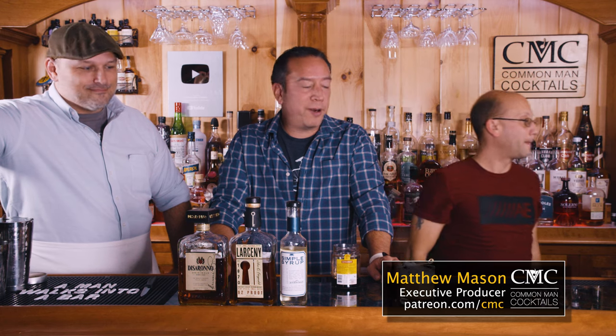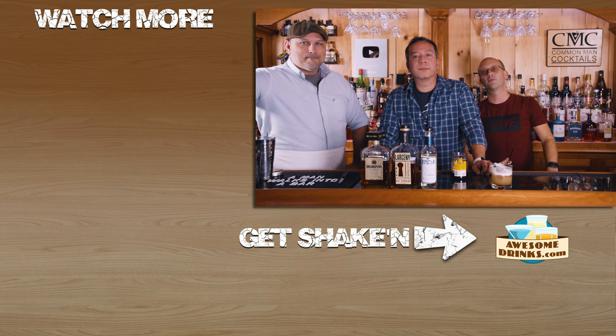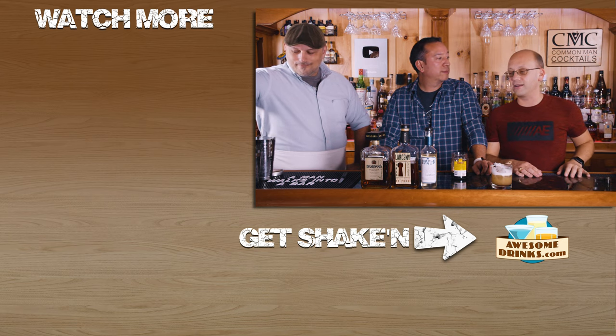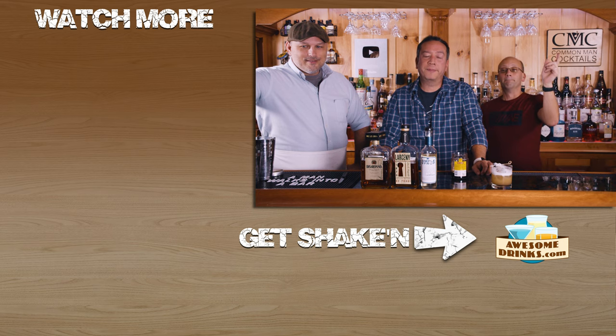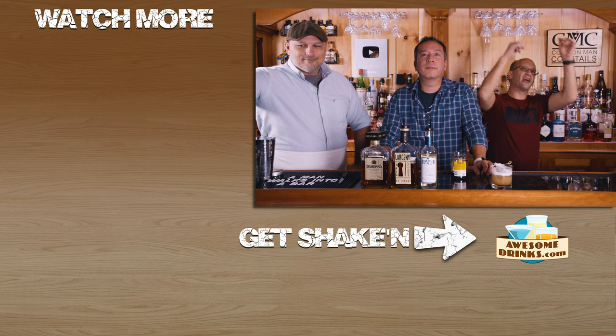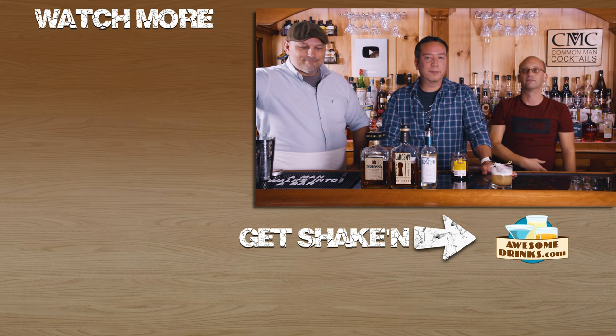Our executive producer is Matthew Mason. I filled in all my executive producers last night, and apparently I never hit save on any of them, so all that work for nothing. Thank you, Matthew. You can go to patreon.com/cmc, become a Patreon member, or click the join button if you're on YouTube. Some people watch from Facebook — you guys probably get confused when I point to videos because they're not going to be there for you. Make the drink. There's going to be more videos — I have a lot of cocktails to do. Bye.